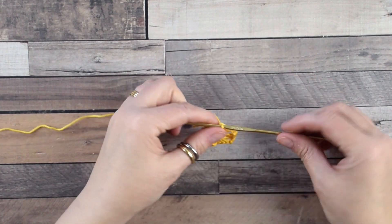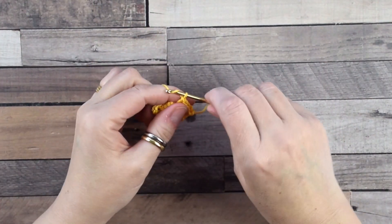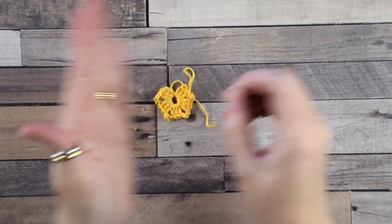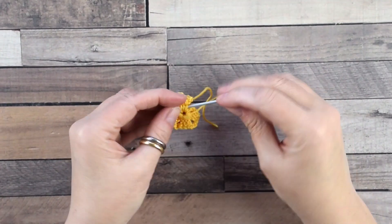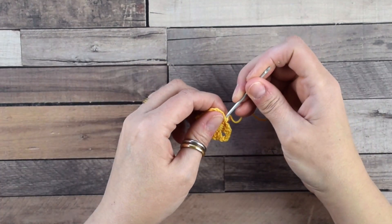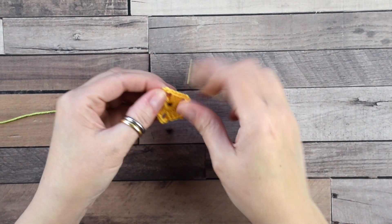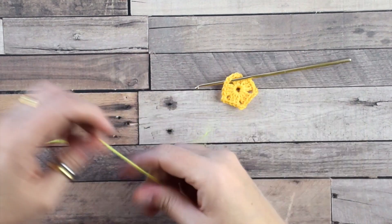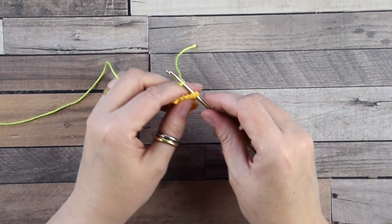Now cut the yarn and weave in the tails because we are going to change the color. Grab the light green color and insert the hook into the first chain-three space of the previous row. Do a simple knot and insert the yarn in this way.